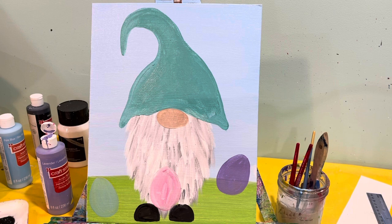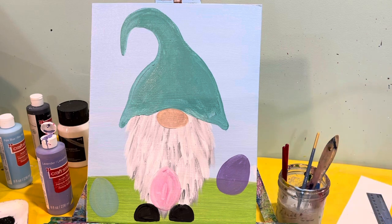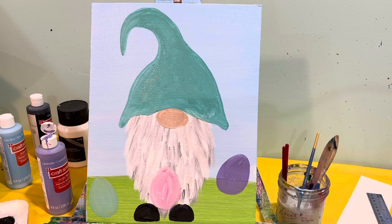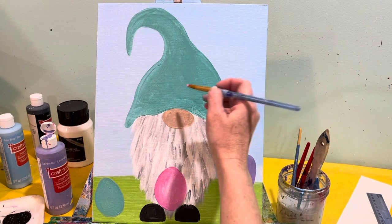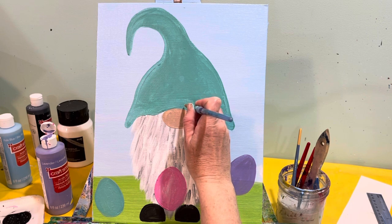Now we have our eggs. I swiped paint on my face! Let's do his little bunny ears. We're going to wait for his beard, eggs, and hat to dry. Now that his hat's dry, we're going to move on. Starting with our pink, he's going to get bunny ears — it's so cute, I can't stand it! They're going to sit right above his nose.